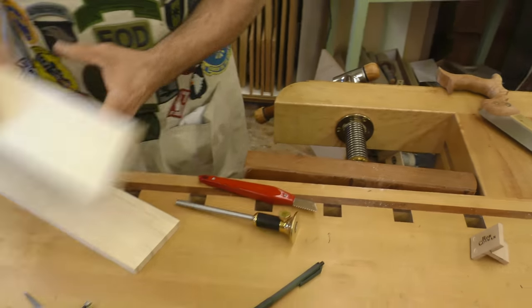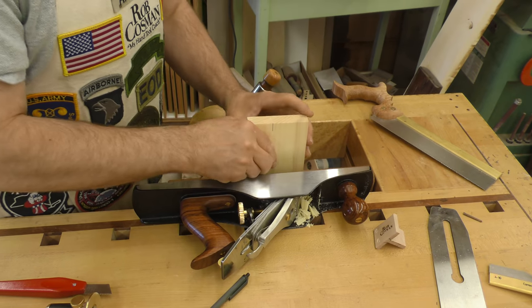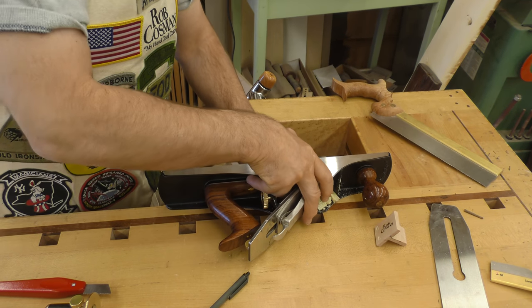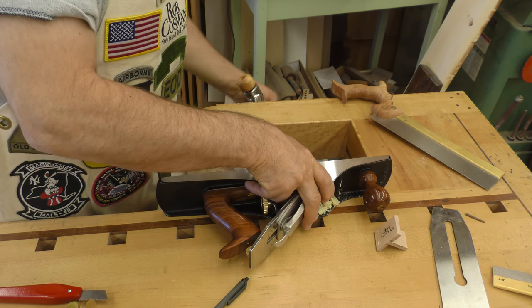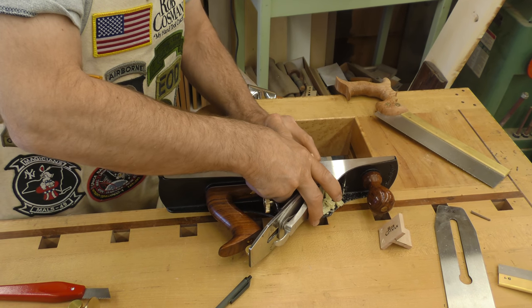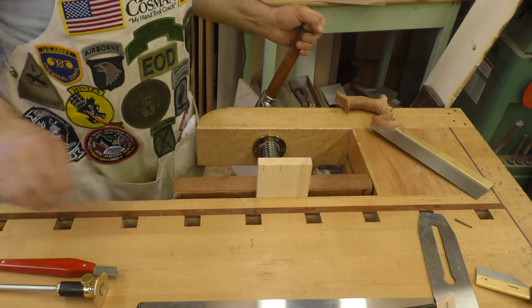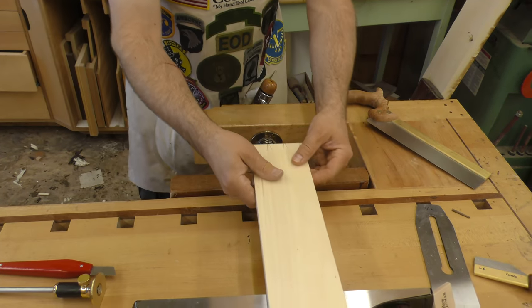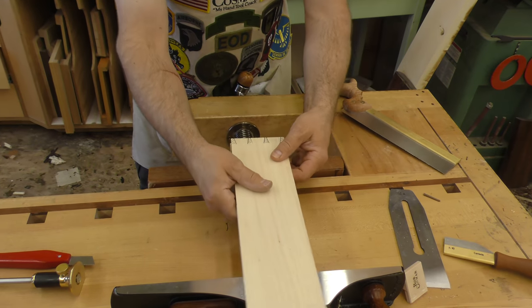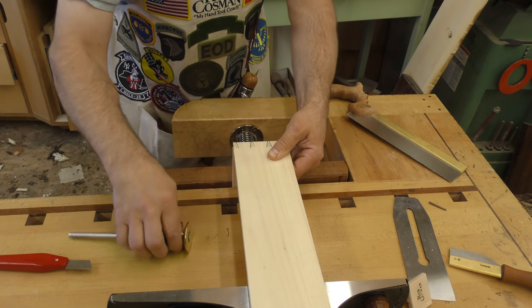Now we'll put that tailboard back in place. Prop it up with my plane, get it flush with the top of the plane. It's got to be perfect. Set that back, put this in place on the right side, and allow for my offset.